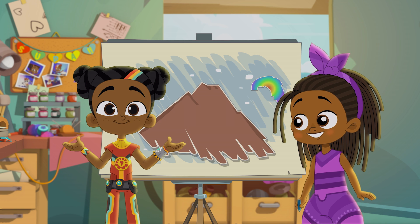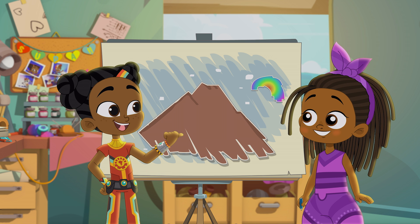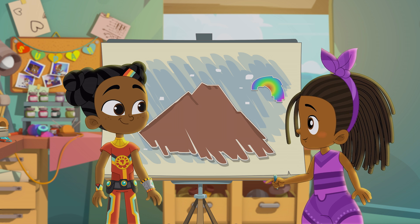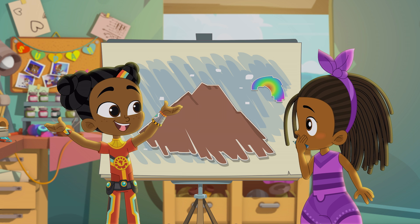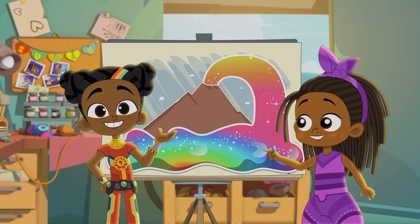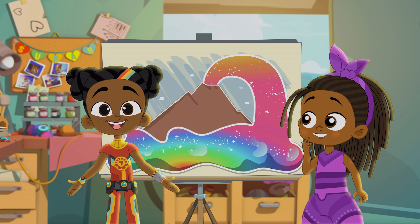Imagining 'what if' is a great way to spark your imagination. What's your idea, Aziza? I'm not sure — I like volcanoes, but I also like rainbows. What if volcanoes spurted out rainbow slime? Whoa! There's rainbow slime everywhere!